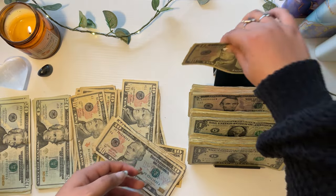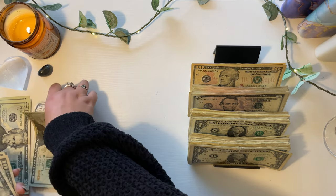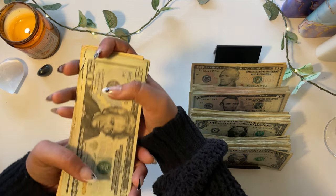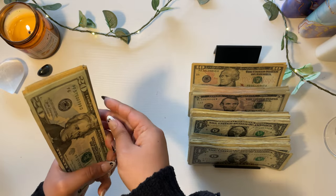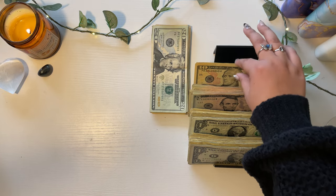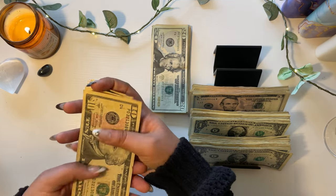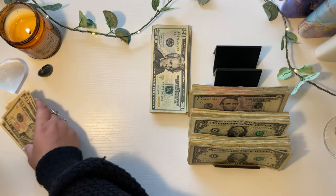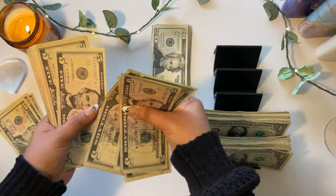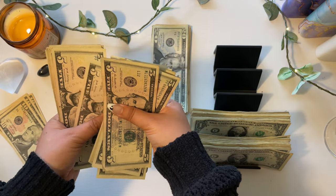Alright, let's count up this cash. Right here we have $500 in this stack. Putting that up at the top and continuing — counting through: 10, 20, 30, 40, 50, 60, 70, 80, 90, 100. That's another $100.